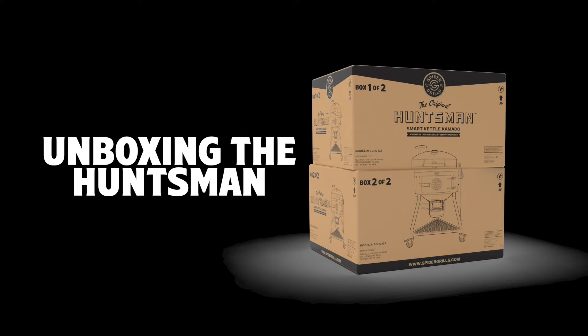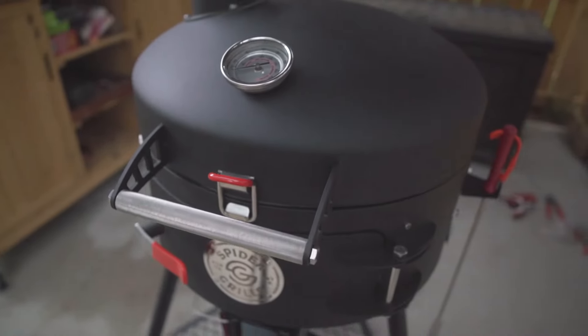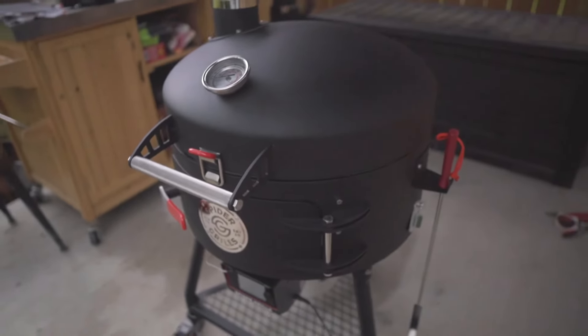Your Huntsman will come in two different boxes. Inside each one is everything you need to upgrade your grill game. Let's break them open and show you how easy it is to set up your Huntsman.